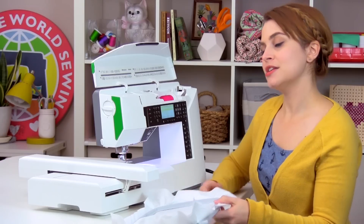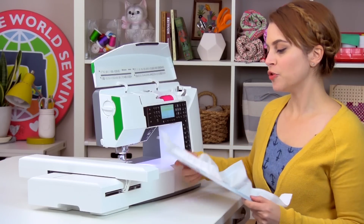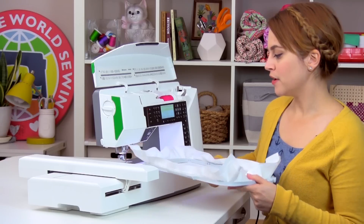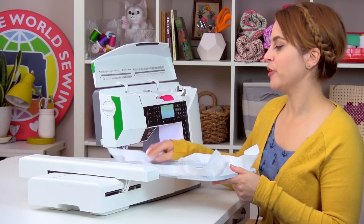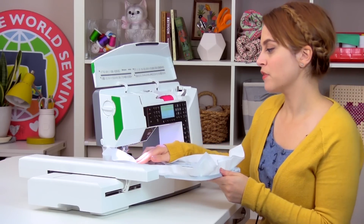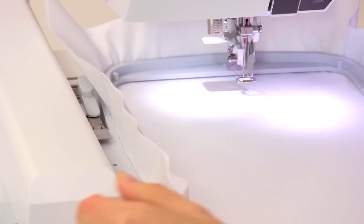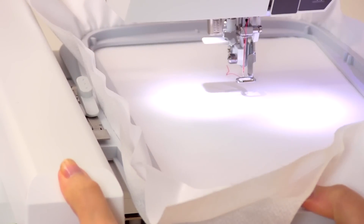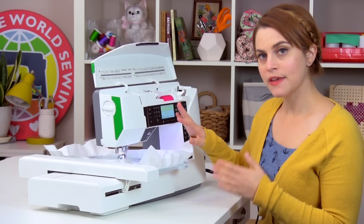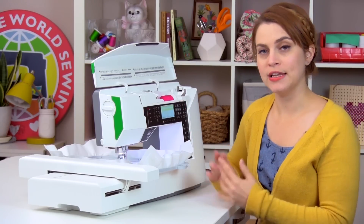The first thing we're going to do is attach our hoop. You'll take your hoop and look for the hoop connector on the side. You will gently slide it under the presser foot — you can lift the presser foot a little bit further if you need to — and then just slide that hoop connector right into the embroidery arm until it snaps into place. It's really important that it snaps all the way in there, because that's how your machine knows that it's attached.